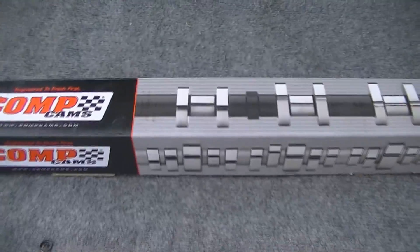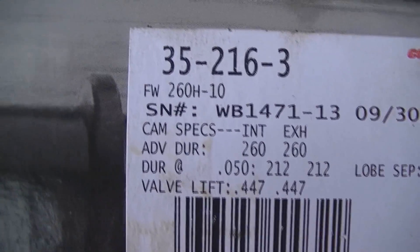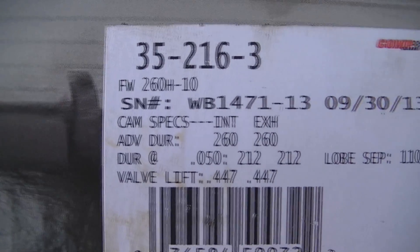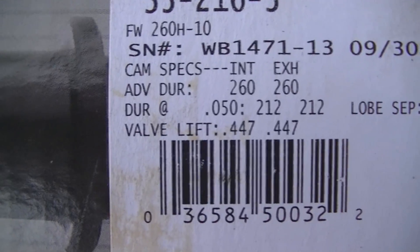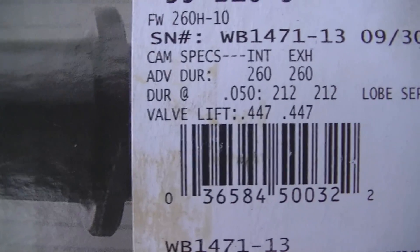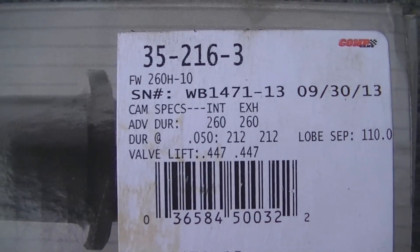I ordered this from Comp Cams and this is a 35-216-3. It's a 260/260 — durations 260 intake, 260 exhaust — .447 lift with 110 degrees lobe separation. I ordered a 208 cam, and this is what was sent.